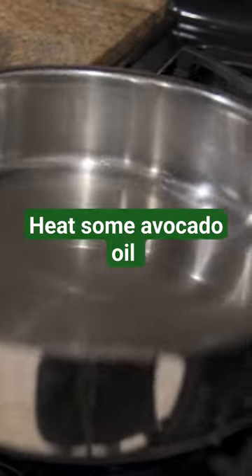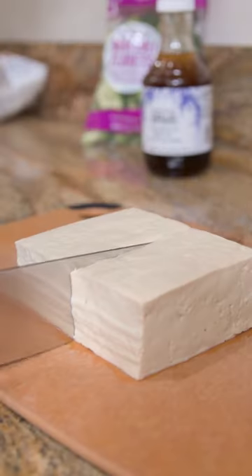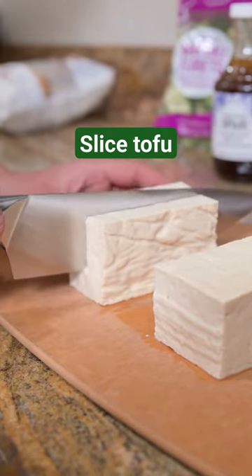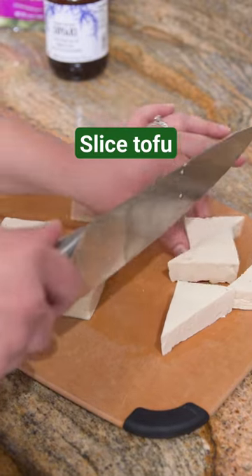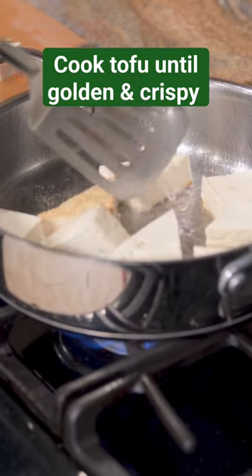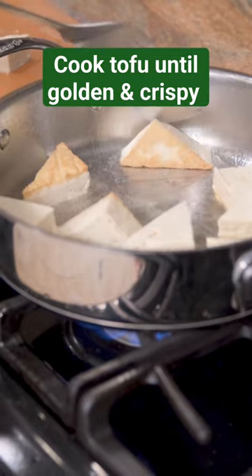Go ahead and heat up some avocado oil in your pan and we're gonna slice our tofu. I'm cutting it into triangles because I think it makes tofu taste better. If you try it, leave me a comment and tell me if you think it makes it taste better.